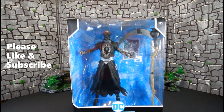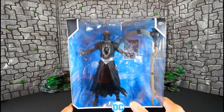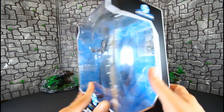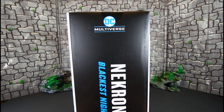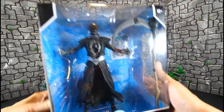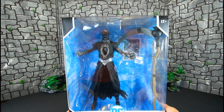Hello YouTubers, Custom Comments here with another review. Today we will be reviewing the DC Multiverse Nekron. He's another mega fig — got him along with Bane. Same standard box that the mega figs come in. DC Multiverse sided box, back of the box with a dope picture of Nekron. He has 'Blackest Night' so he's part of that wave. Here's the barcode if you want to hunt this dude down.